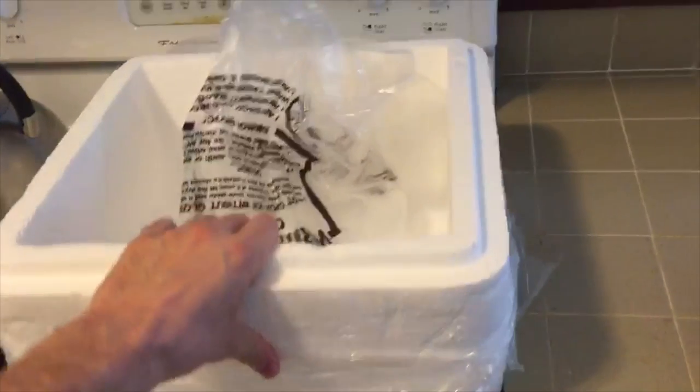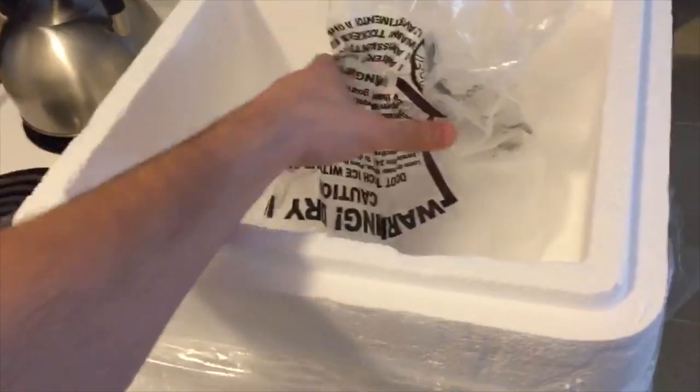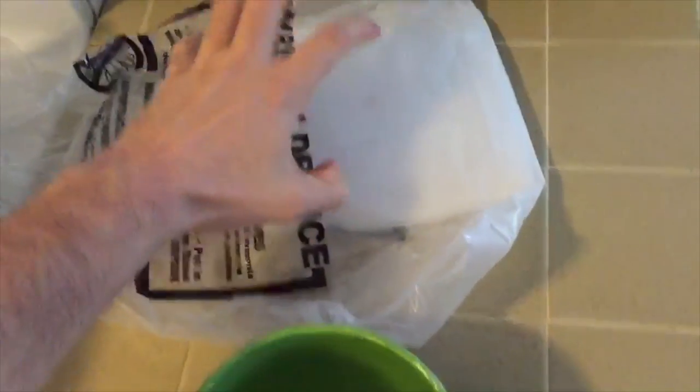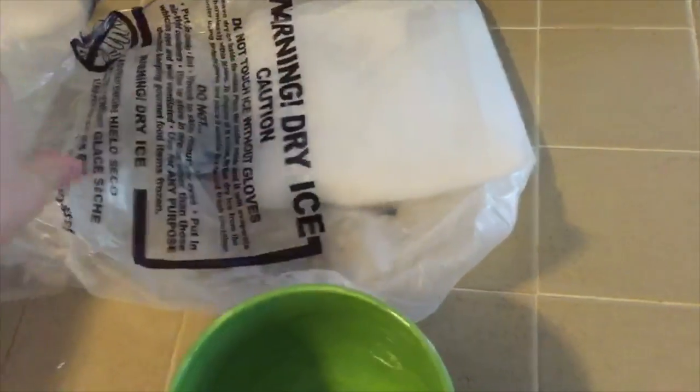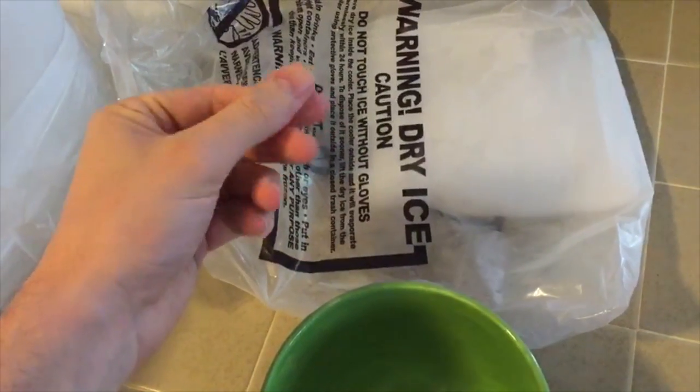This is the container the dry ice came in, and you really got to act fast because, like all ice, it's going to melt — except with dry ice it doesn't melt in water, it evaporates into a gas. Here it is, inside right there. Don't touch it with your bare hands — I can touch the container because this is plastic, but don't reach in and touch the dry ice because it will give you a freezer burn.